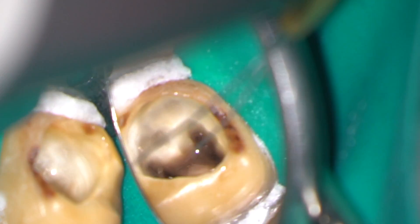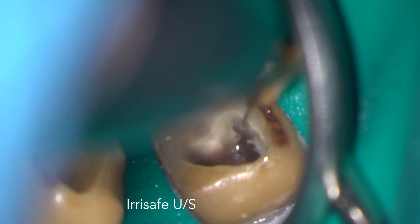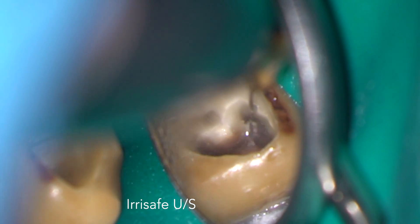In order to break up and remove any remaining bioceramic sealer, I used an Irrisafe ultrasonic tip during the irrigation phase.